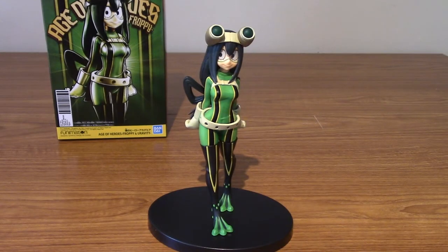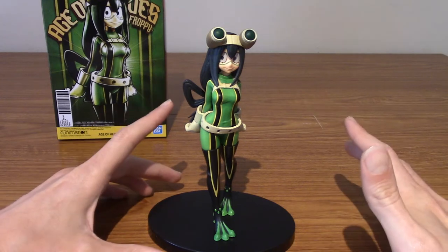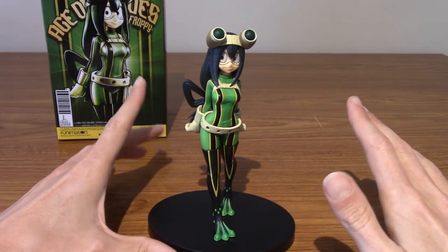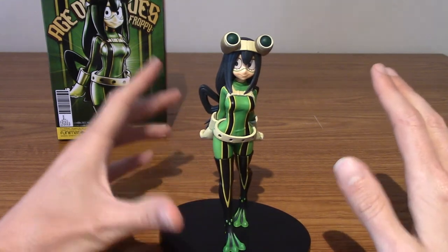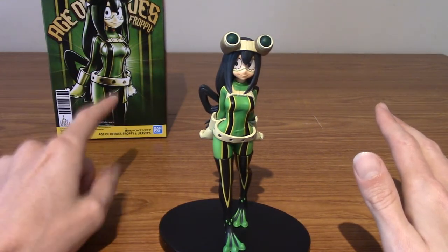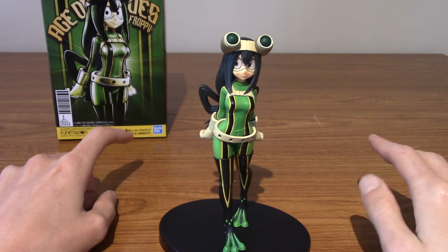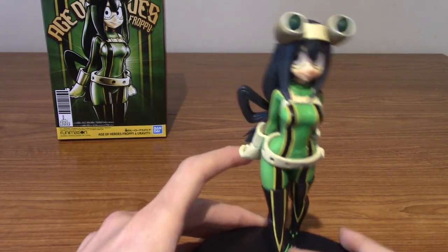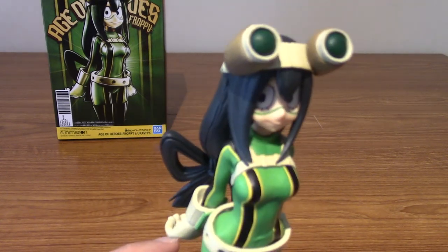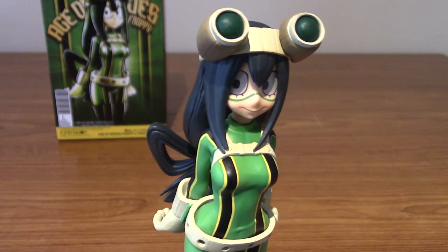Alright, I have returned, I have assembled her, and damn, this is a good looking statue. It's a little more basic than the Mirio one that I opened a while ago. It's kind of on the level with the Deku one, which I'll be putting in the photos just for scale comparison. The other two I bought are Age of Heroes as well, which I think is probably my favourite My Hero Academia line for the affordability and the poses. So let's take a look at Froppy — let's wait for her to focus first.